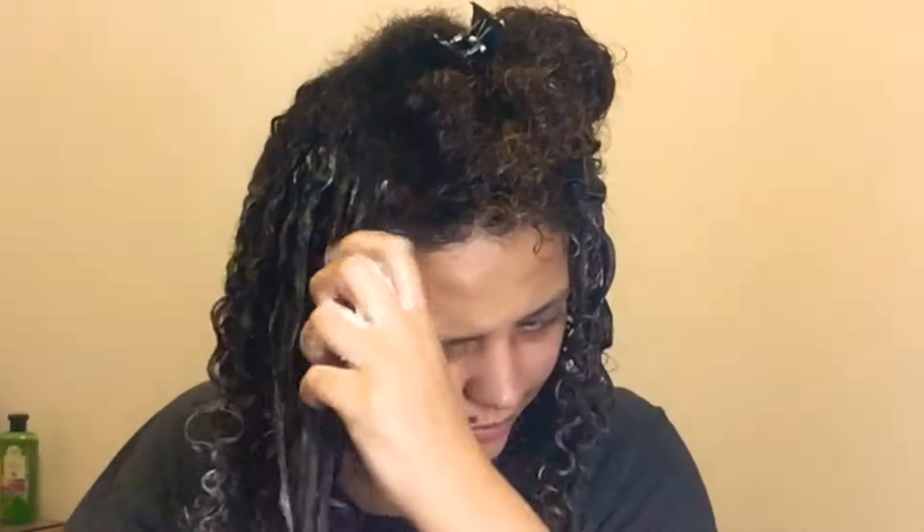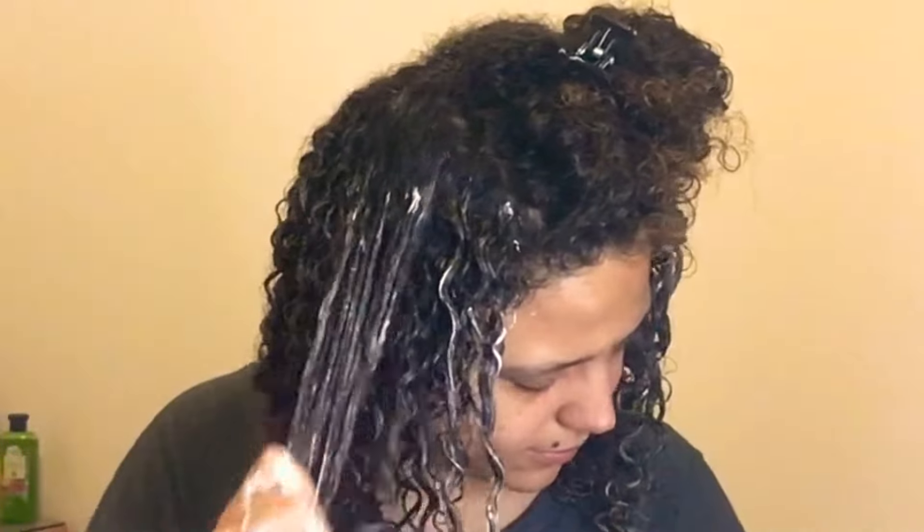When you use it with a leave-in or a hair butter, you don't have that crunch problem and you still have great definition. If you want volume as well, I used a pick to fluff out my hair. My hair felt so soft when I used this hair butter layered with the Aunt Jackie's Flexible Styling Glue. It was perfect honestly — the smell is amazing, the slip is amazing, the definition is there. It was an easy wash and styling day, really easy.